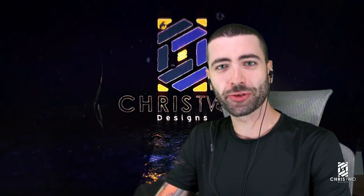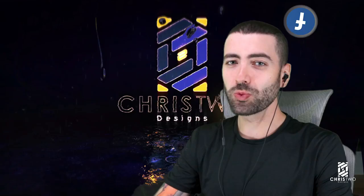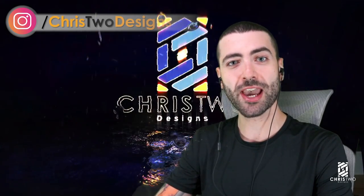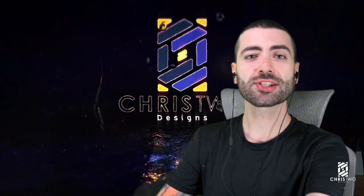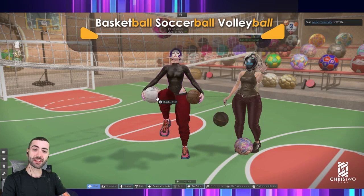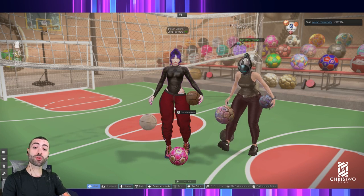Hello guys, this is Chris from Chris2Designs. Today we are here to talk about another product launching at the E410 event, and it's a big one — a launch that connects three products together and makes a Monster Pack. If you want, you can also go separately with each of the three products. We have here all three: the basketball, the volleyball, and the soccer ball.